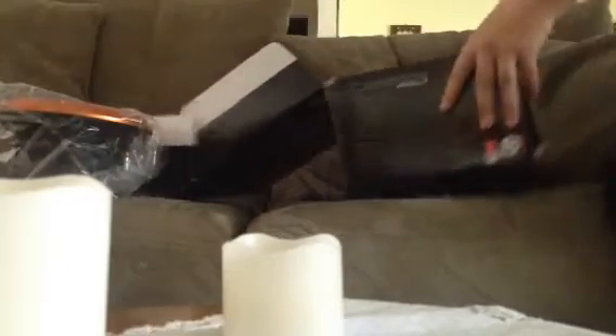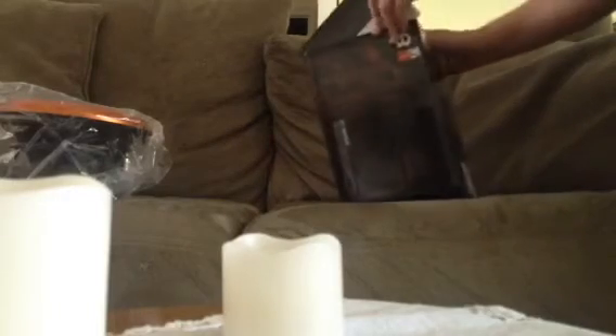It's rated at 500 watts RMS, 1000 peak — which, peak is really kind of invalid. It doesn't mean nothing, it's really just kind of invalid.